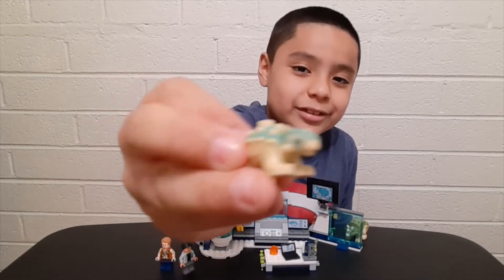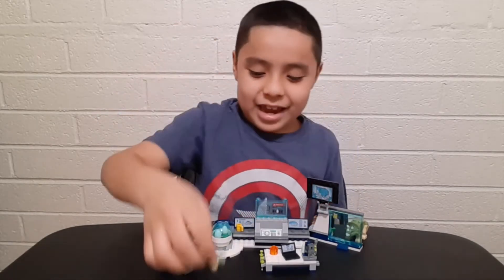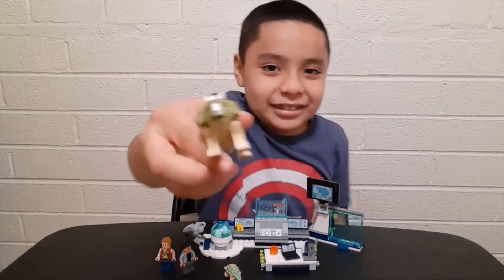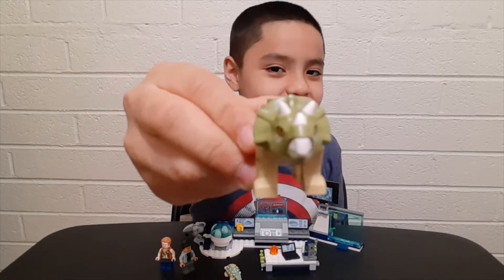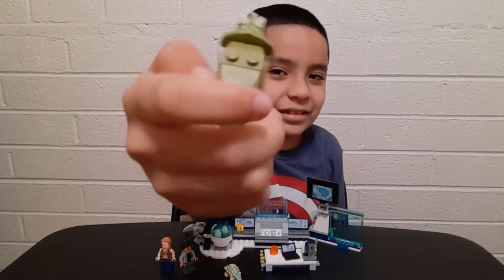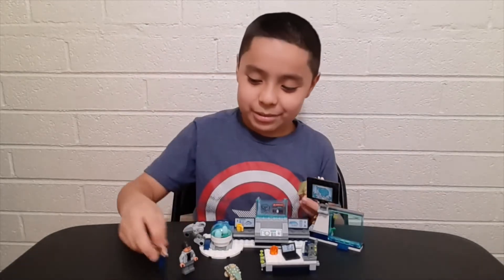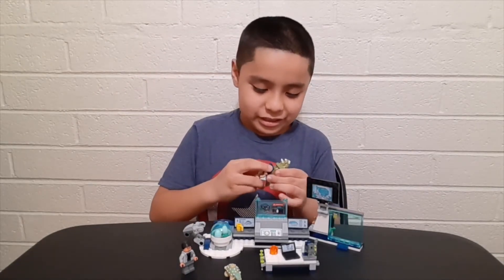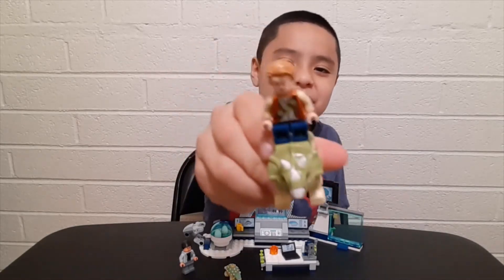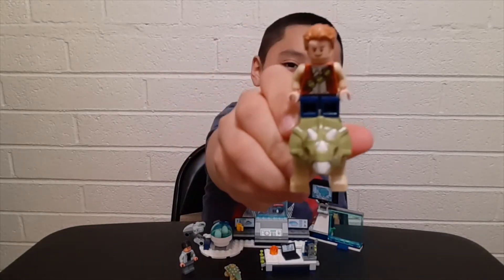Now we're going to the most scariest thing — the baby Triceratops! Look at that! Wait, I'm gonna test out something really cool with Owen. Look, he's riding it! That's cool!